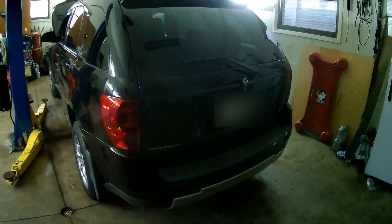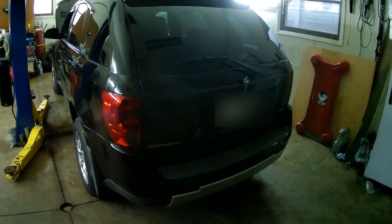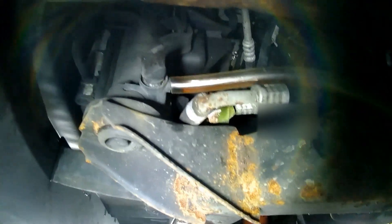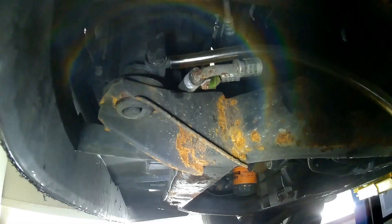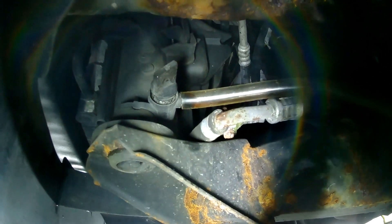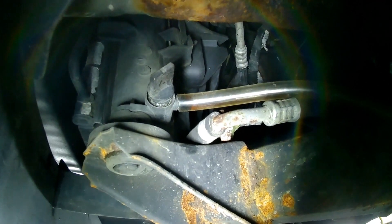Hello YouTubers. This is the 2006 Pontiac Torrent water pump replacement. You want to drain the radiator — connect the hose on the bottom driver side, and there's a twist valve you start spinning out and it'll drain.